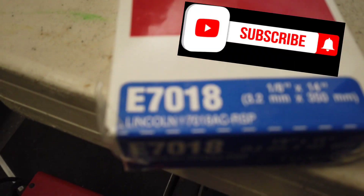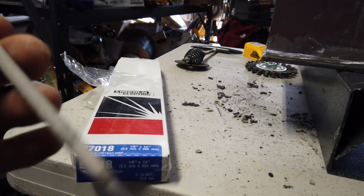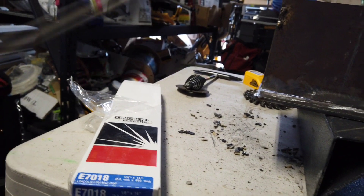Alright, so I got some 7018 1/8 inch rod. This is pretty multi-purpose stick electrode and you can use this on AC or DC. The only thing you can't use this rod for is vertical down.